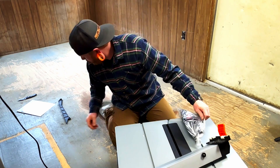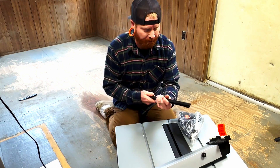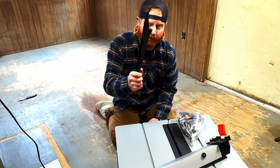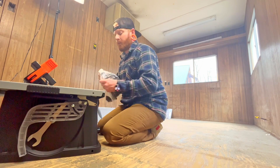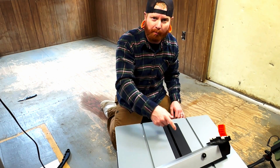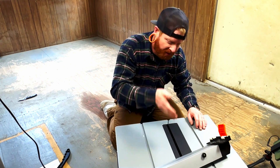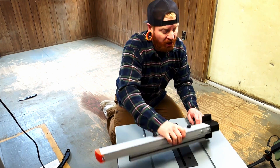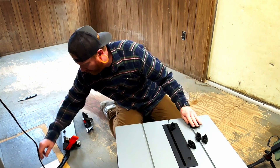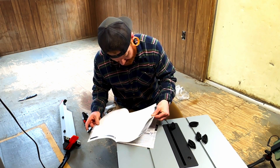So the table saw comes with a few things. Like I said, there's the owner's manual. And right here, this is so you don't cut your fingers off — you need to push the guide through. We don't want to cut fingers off. This isn't one of those fancy ones where the blade immediately stops and shoots back down when you touch it. You don't get that for $150; those are like feet — I don't know, probably way more expensive.